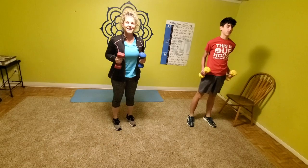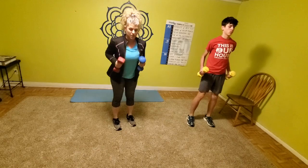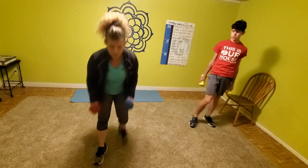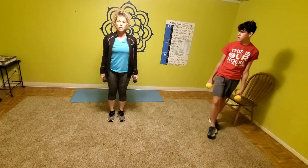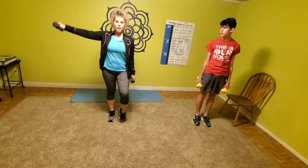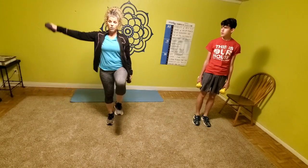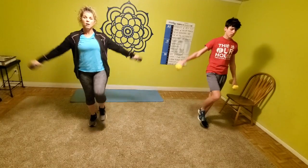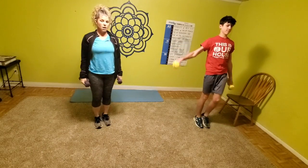I've got my heavier weights; I'm going to switch to my lighter weights. Level one: just pick the heel up and do opposite arms — alternating flat raise. Level two: pick that knee up, alternating flat raise. Level three: you're going to do it together — slow and controlled, and exhale as you're bringing those weights up.